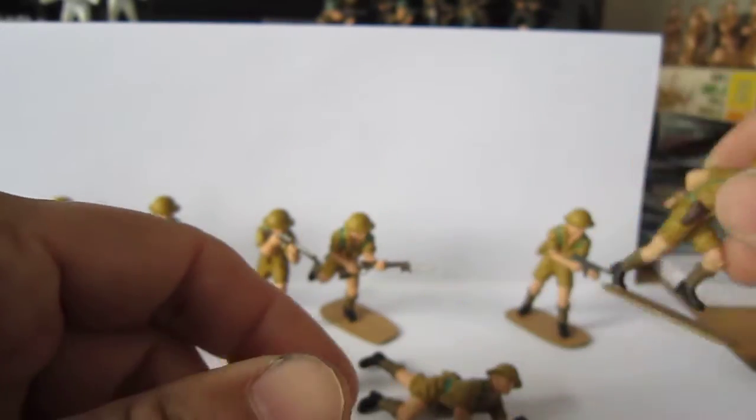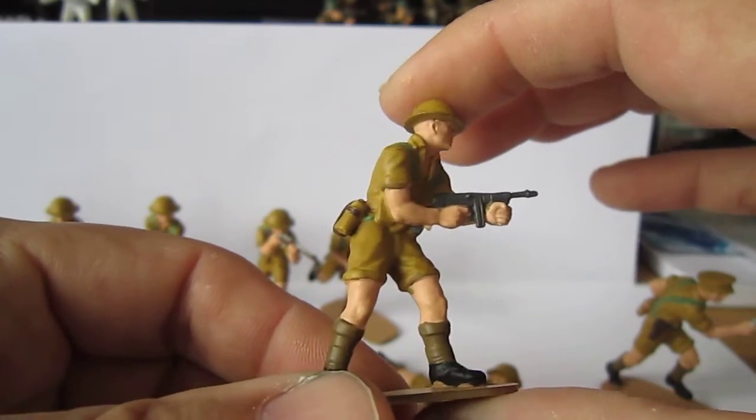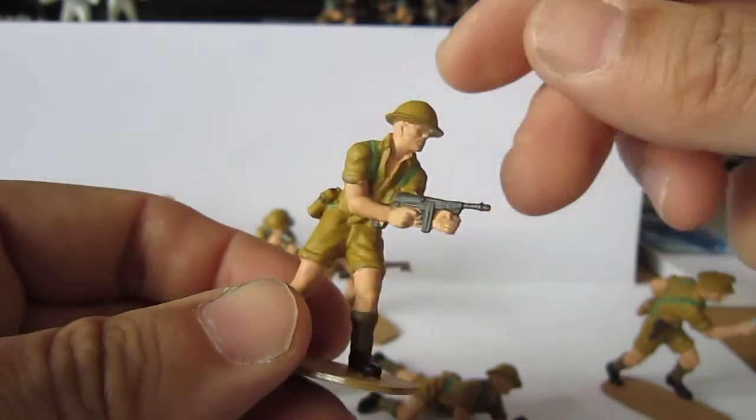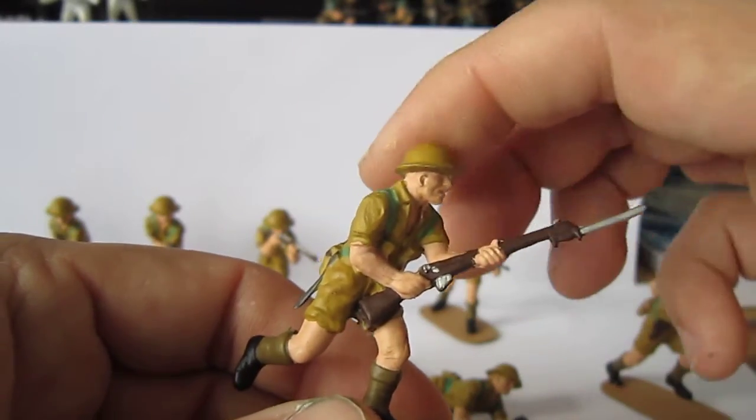This one I like. They're good. Of course, there's the machine gun. Normal poses. I've got three of them — yeah, three — and two of those ones.